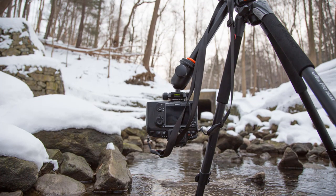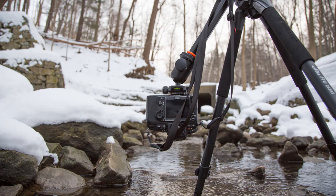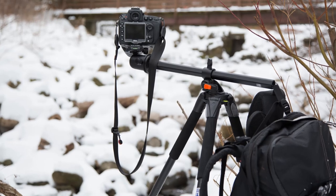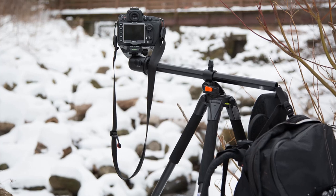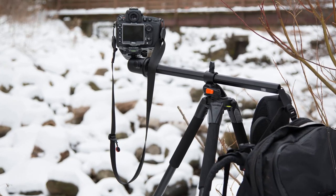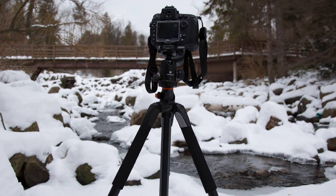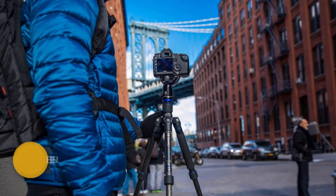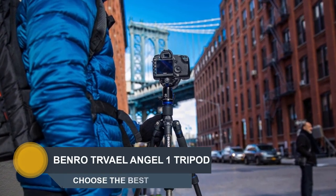You can pivot the center column up to 180 degrees for more slanted angles. The three legs of the tripod can extend to 56 inches with their two telescoping sections, and they can be pivoted outward in intuitive locking angles of 25, 50, and 80 degrees. These locking pivot points are activated and changed with a firm press of the silver locking button at the top of each leg.